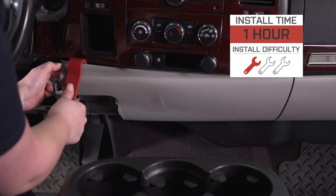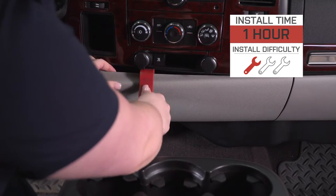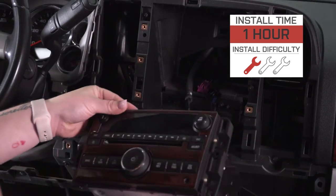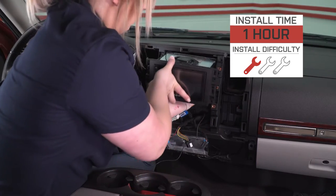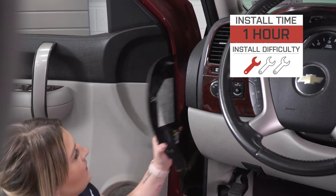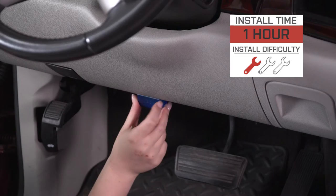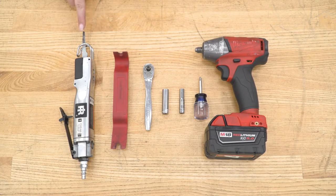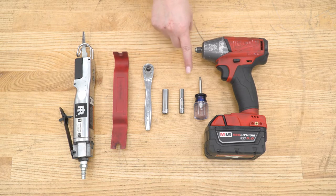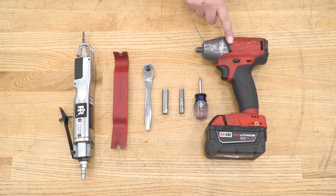A lot of this is plug-and-play. However, we will have to do a little bit of cutting behind the dash in order to make sure that this fits, but that is going to be pretty basic. We're going to need some basic hand tools and probably about an hour's worth of time. The tools I used for my install were a body saw, a panel removal tool, a quarter-inch drive ratchet, a 10-millimeter and 7-millimeter socket, a Phillips head screwdriver, and an impact wrench.